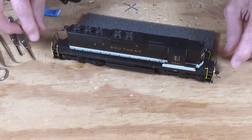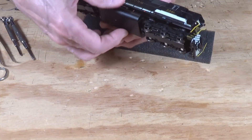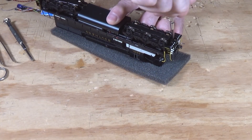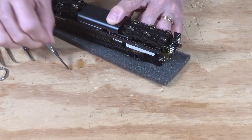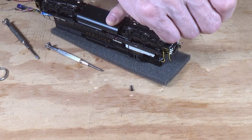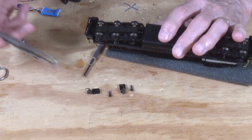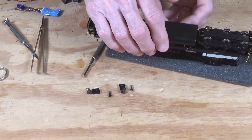What I want to do first is remove the shell. In order to do that, you have to take the two couplers off, which is really very simple. All it requires is a Phillips head screwdriver, fairly small. You just back those screws out at each end, lift the screw out, set it down, and then the coupler will just slide right out. At that point, you can then just easily pop the shell right off of the locomotive.